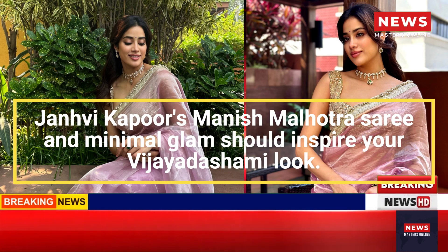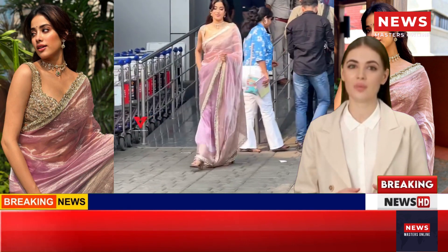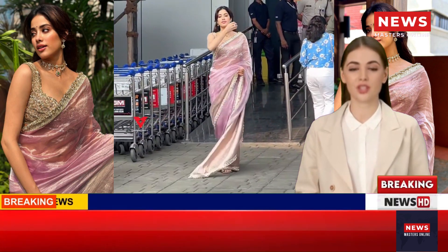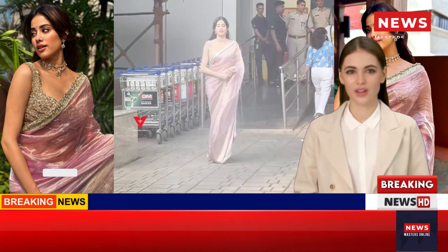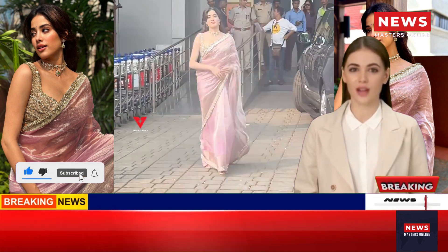Janhvi Kapoor wore a tissue silk sari by Manish Malhotra for an event. The ensemble and her minimal glam should inspire your Vijayudashami look. Janhvi Kapoor and several other celebrities traveled to Thrissur and attended a Navratri event last night.